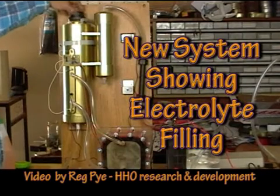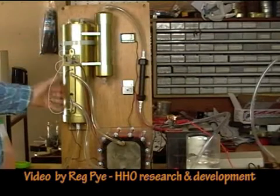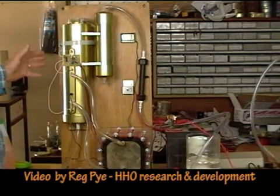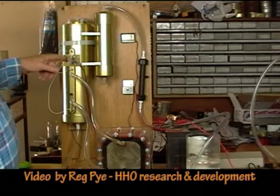We have a new system here. I'll describe the making of the tank at a later date. This tank is a little unique in its design. Today what we're going to do is go through the process of filling the tank using the level sensor.